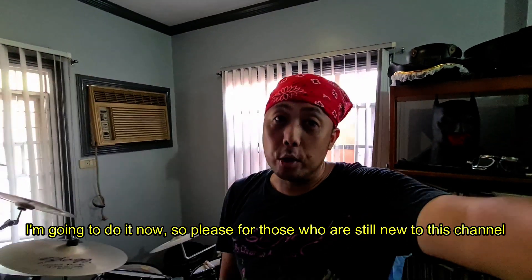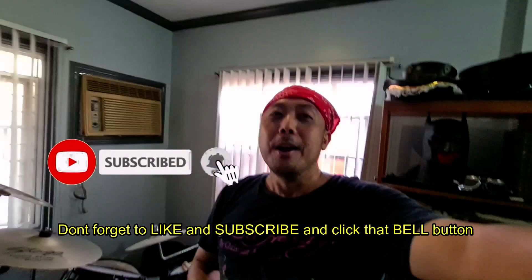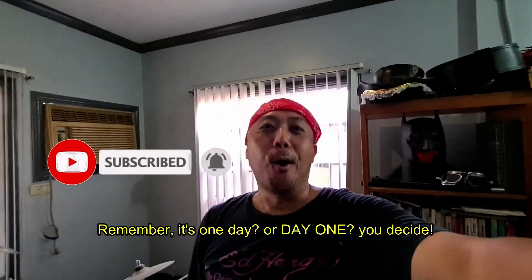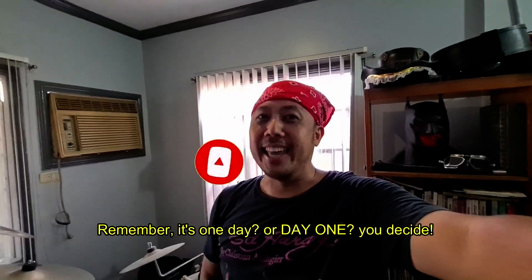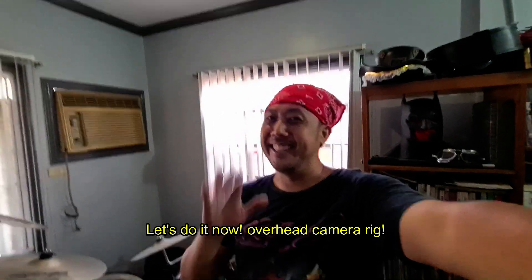For those who are still new to this channel, don't forget to like and subscribe and click the bell button. Remember, it's one day or day one — you decide. Let's do it now — overhead camera rig!